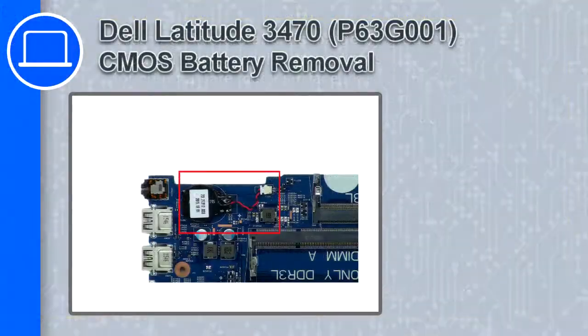How's it going, this is Ricardo and in this video I'll show you how to remove the CMOS battery from a Dell Latitude 3470.